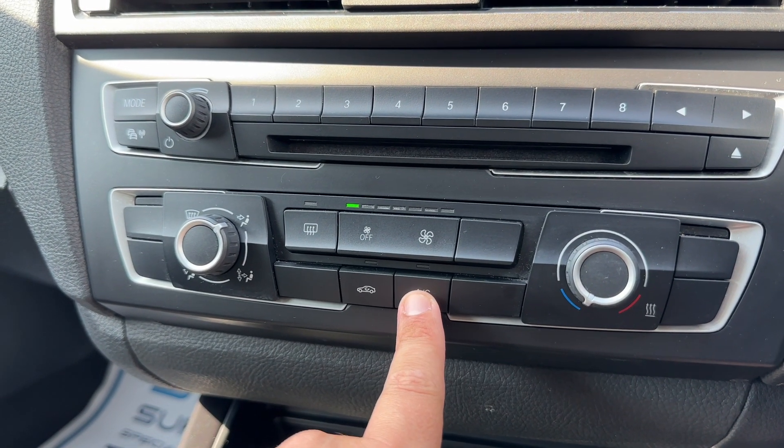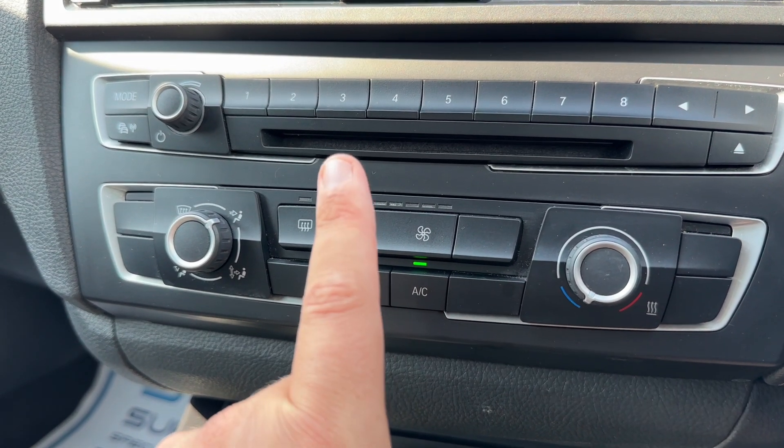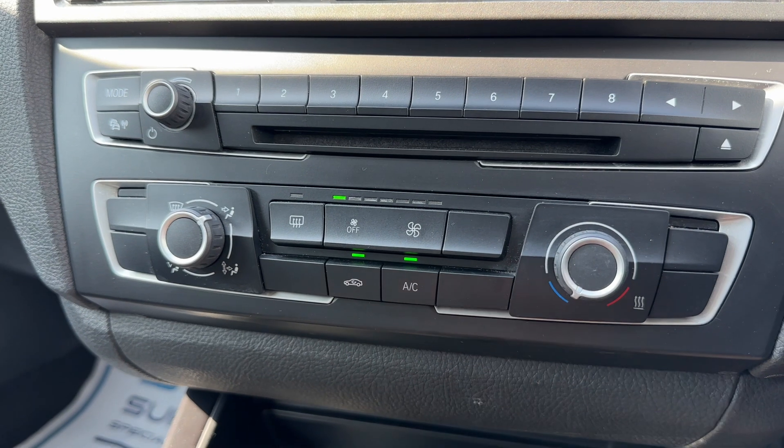The air conditioning is on at the minute — so it's off, back on again. You can recirculate the air that's in the car, which is a great way of heating it up or cooling it down quickly depending on the temperature you've set.